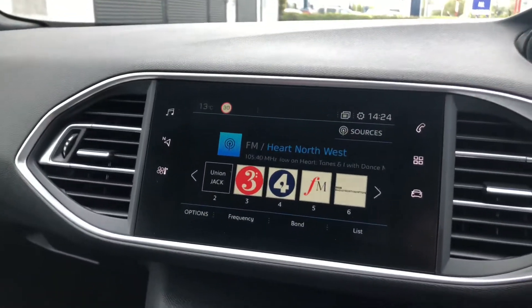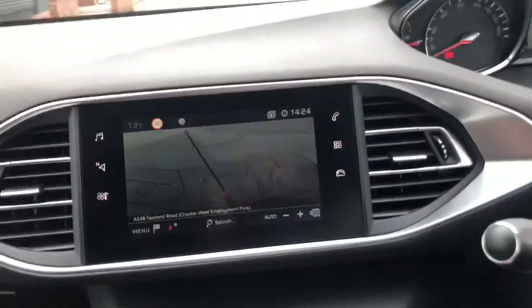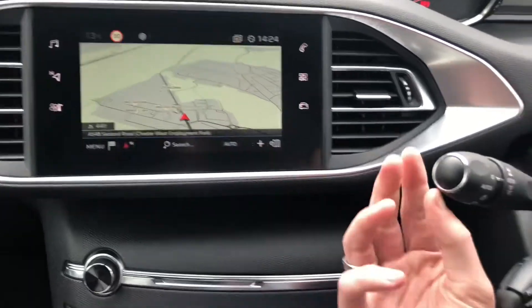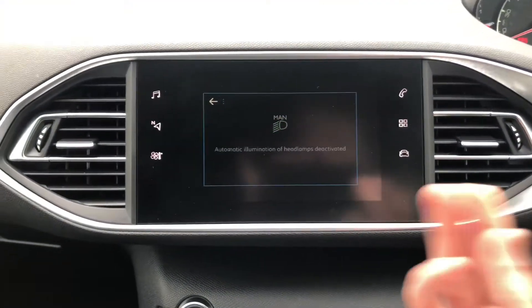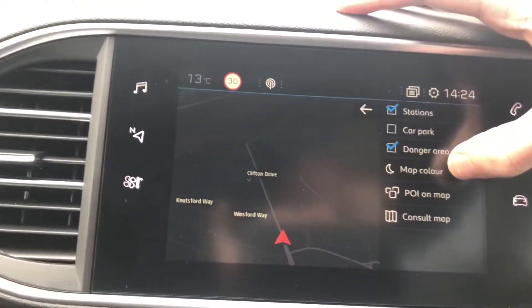The speed limiter can go up in increments of 1 or by 5. Here in the rear you have your light. You have your radio settings here, and you have 3D TomTom sat nav. The display will change to a darker colour when the headlights come on so it's easier on your eyes, or you can have always light or always dark.